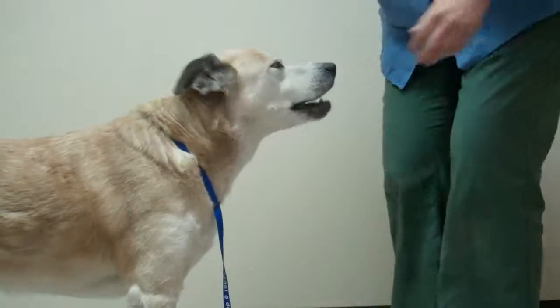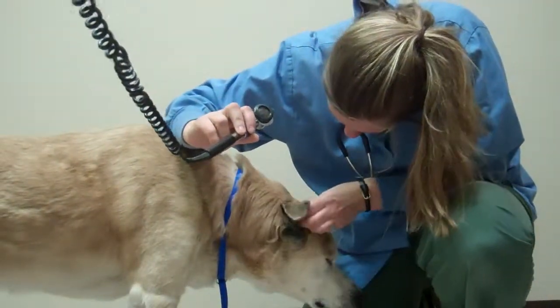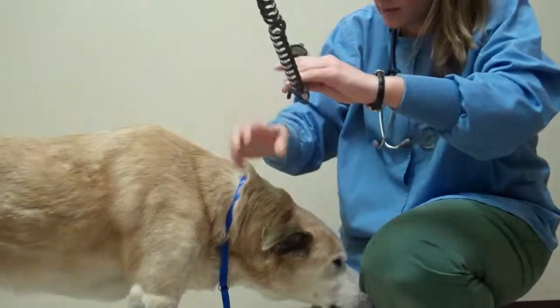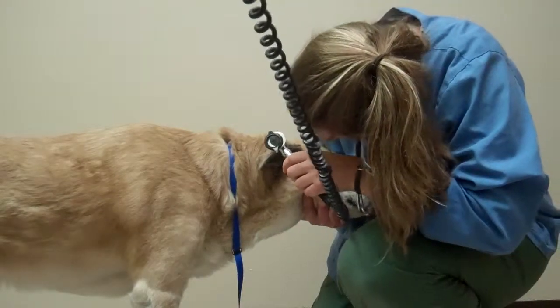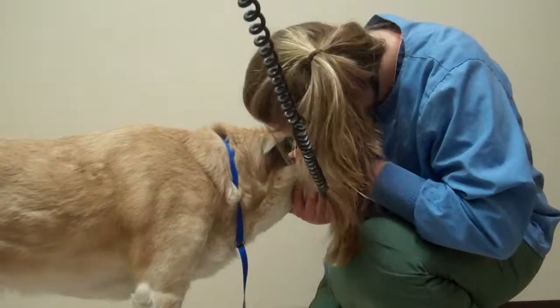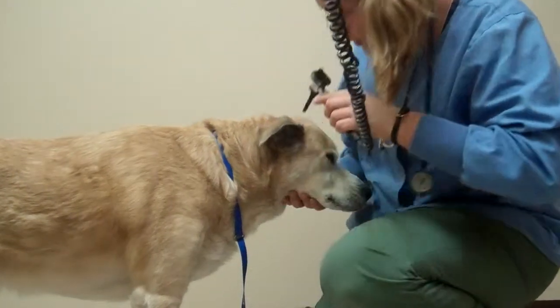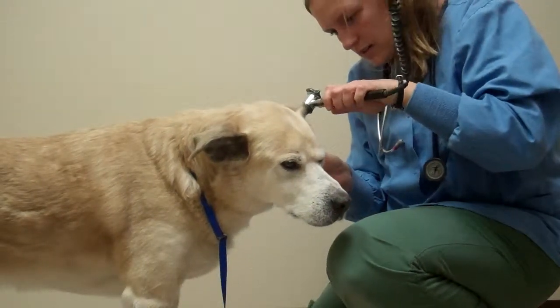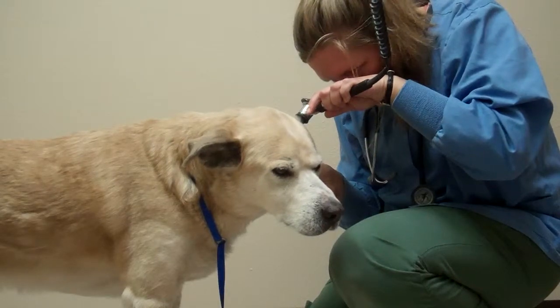Then I also want to check his ears. There is a little bit of wax I can see. This ear canal looks clean on that side — clear. And it also looks pretty clear on this side.